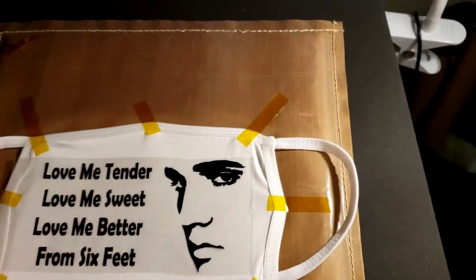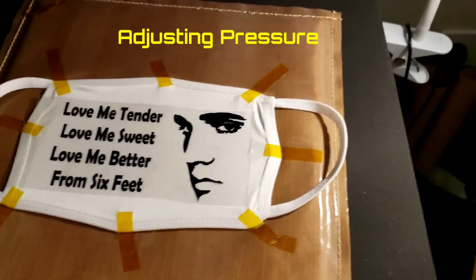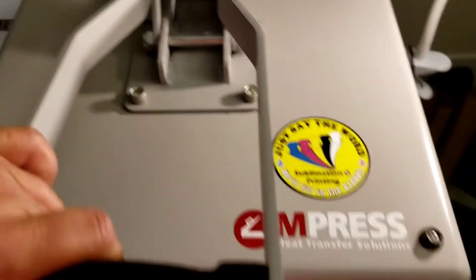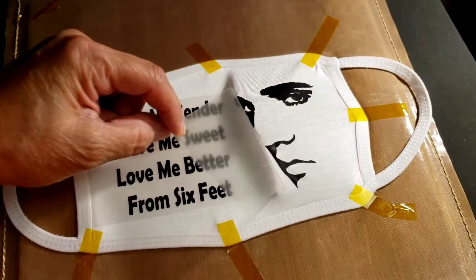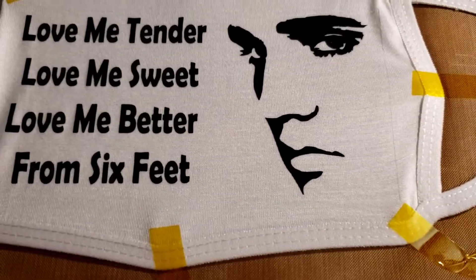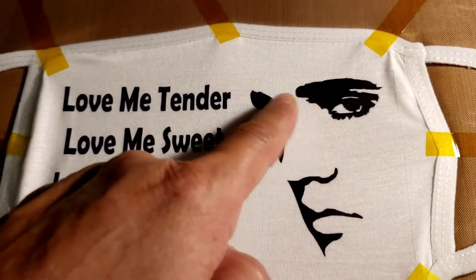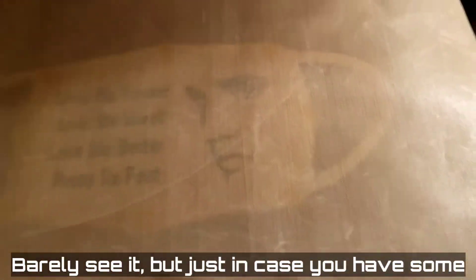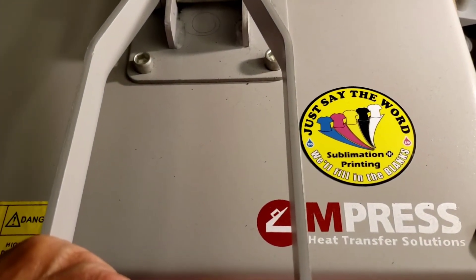That looks good. I think I need to adjust my heat press. I'm going to do this for 12 seconds and it should come off easily. Afterwards, to remove the lines if there are any — the transfer lines — I just grab my Teflon sheet and press it for a couple seconds, maybe three or four seconds.